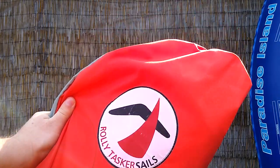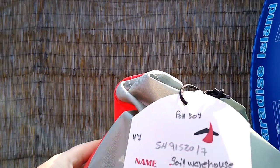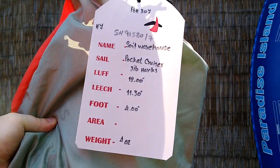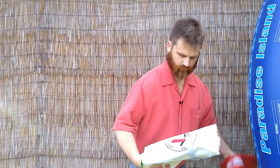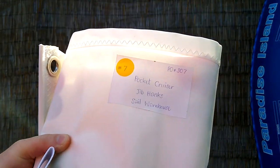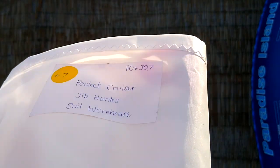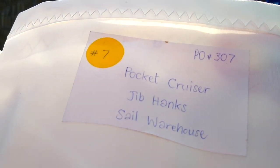There's a Rollie Tasker sail. Here's some information — it's four ounce cloth, it's pretty light. So, jib hanks. This is technically a jib — it's a headsail, but it is technically a jib. It's just in pen, but it says 'Pocket Cruiser Jib Hanks, Sale Warehouse.'